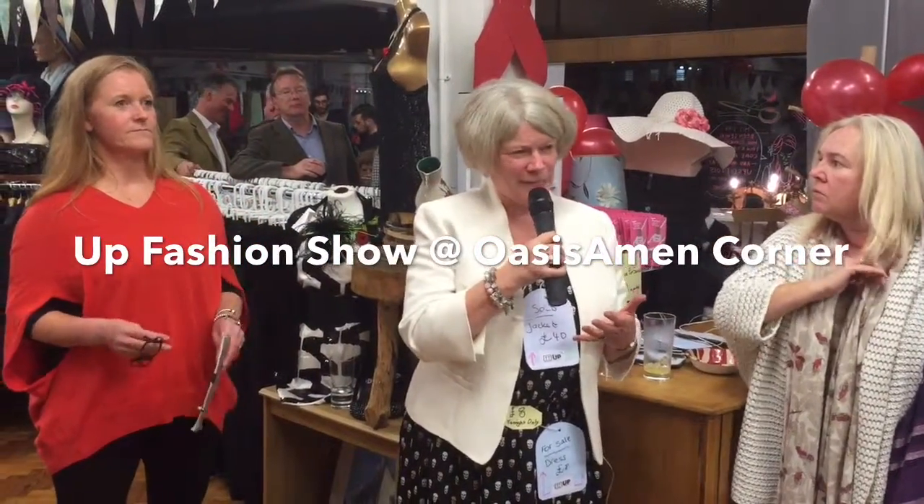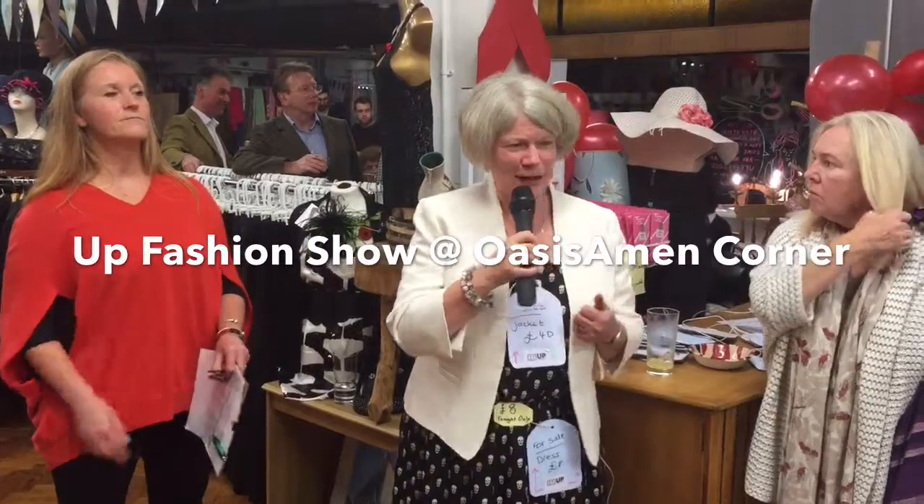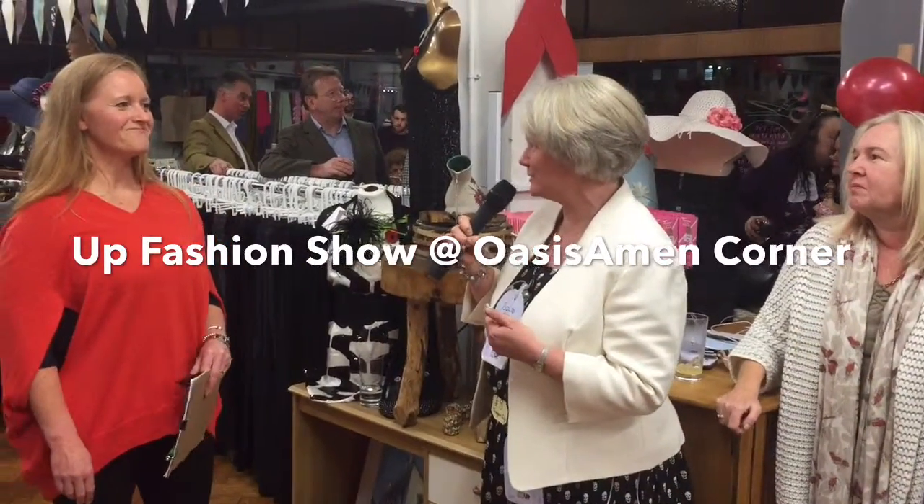To recreate things from charity shops. So without further ado, I'd like to hand you over to Sue. Thank you, Sue.